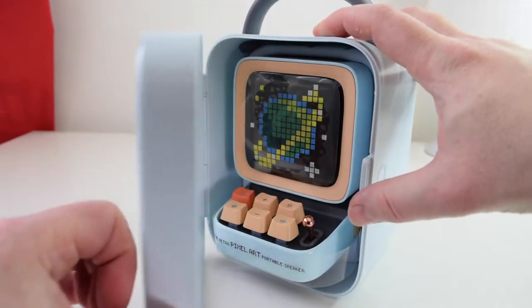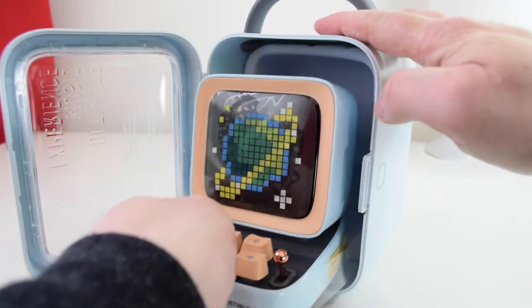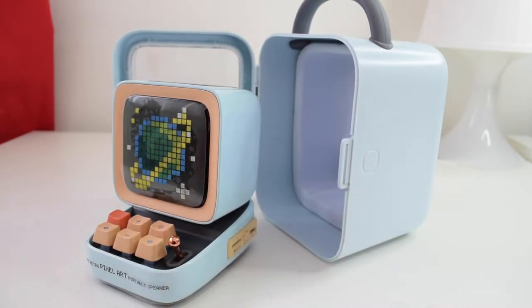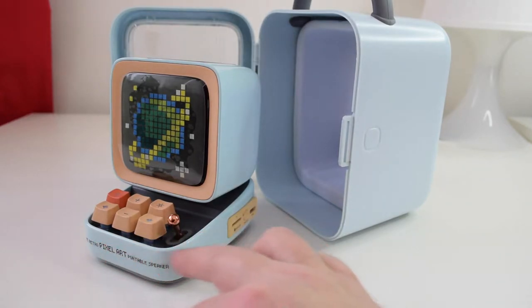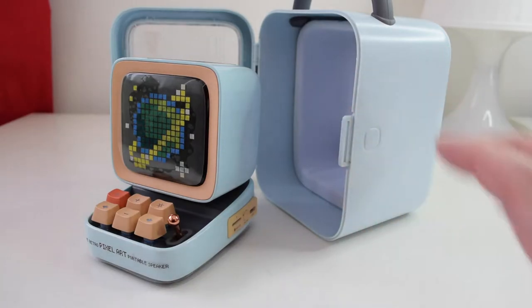Let's just start opening the packaging — just pop that open like that and here it is. It comes out like such. Just to make you aware, I have actually unpackaged this before just to get an idea of what this thing can do. So if you see the cellophane peeling off a little, that's just for that reason — I've just put it back on to show you the experience.